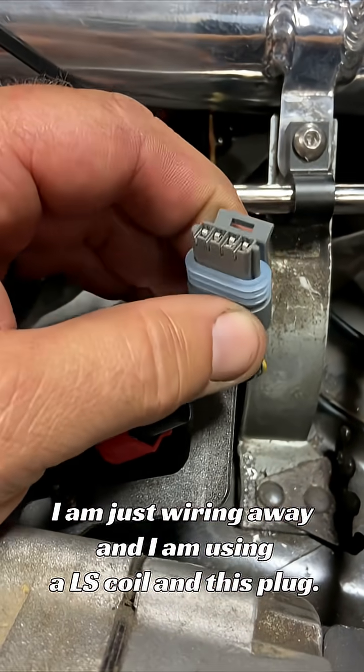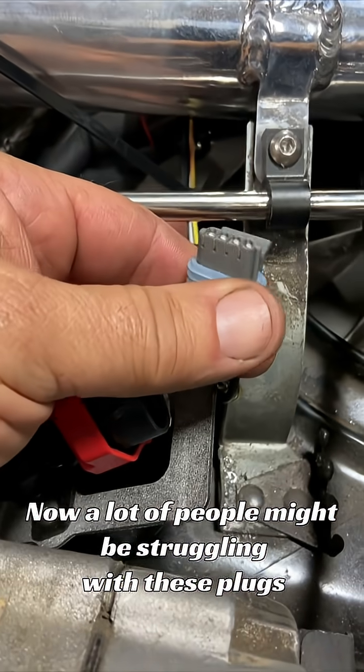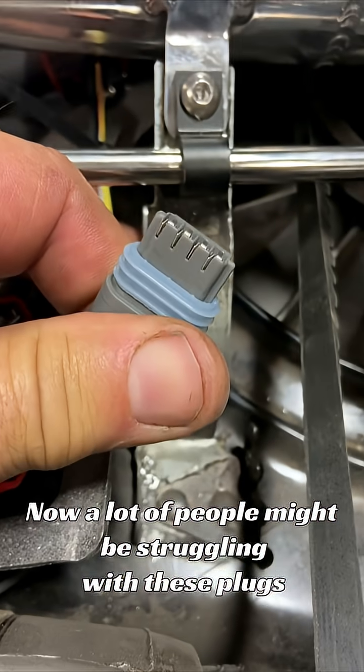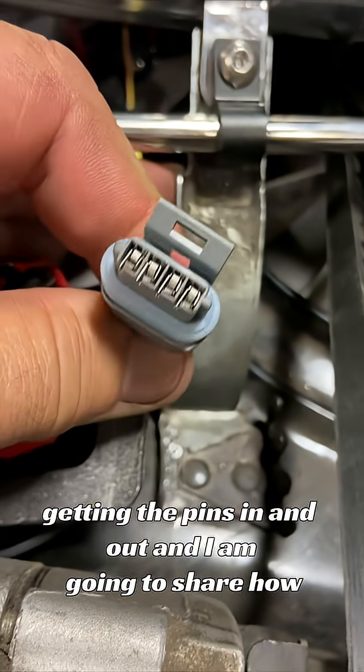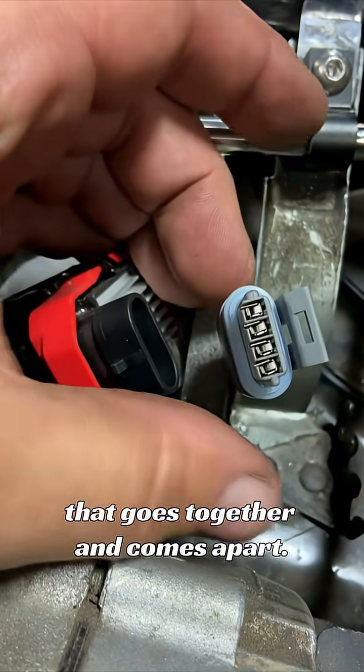I am just wiring away and I am using an LS coil and this plug. A lot of people might be struggling with these plugs — getting the pins in and out — and I am going to share how that goes together and comes apart.